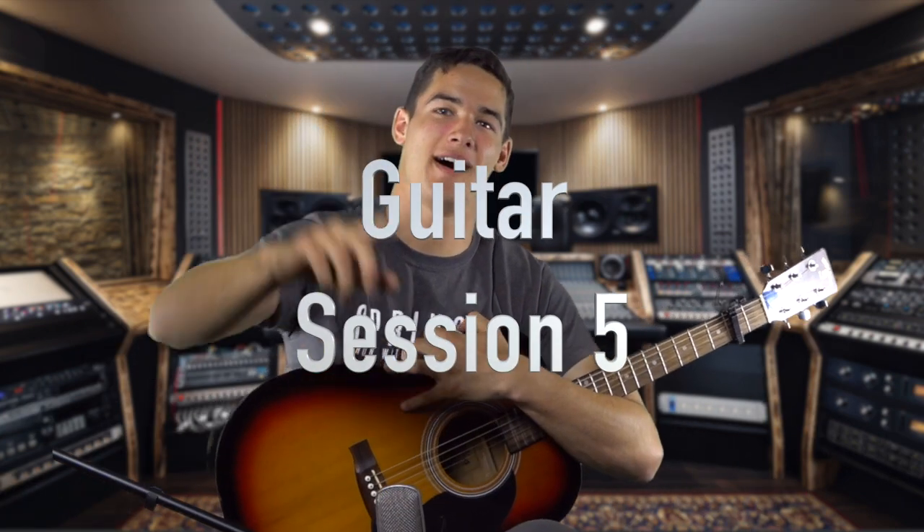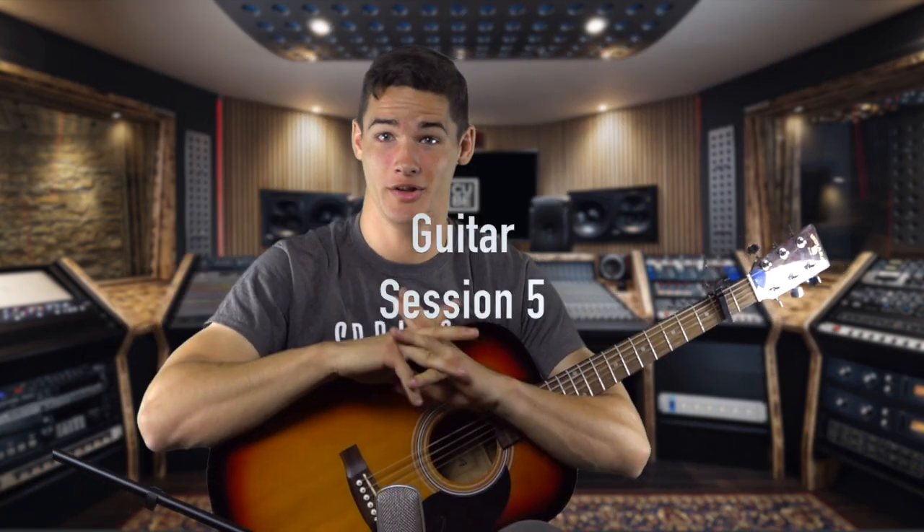Welcome guitarist to session five of learning guitar. What we're gonna do today is we're gonna learn another song entitled Oh How He Loves You and Me. It's a really cool song with the same chord patterns and a few new tricks. We're gonna play through the song how it's supposed to sound, and after that we'll go over the slow version of how to do it.